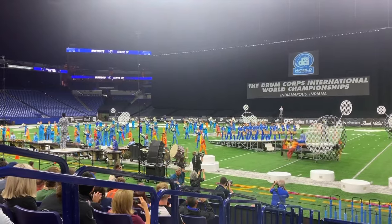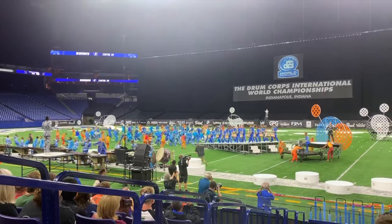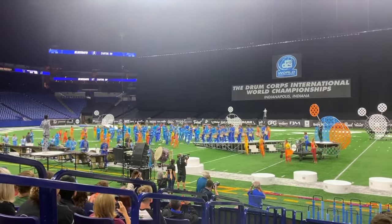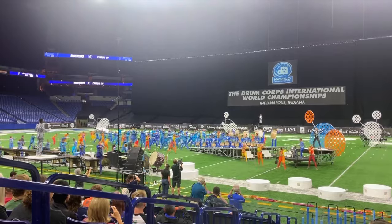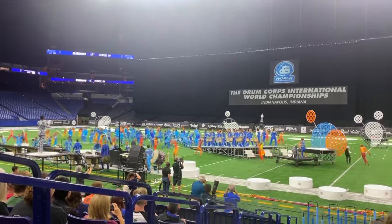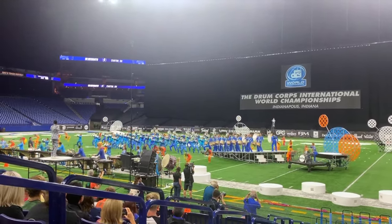Yeah, front ensemble. Nailed that. Tenors. A little bit of grayness and wide drags there on the snares up in the props. Great control through all the body and physical and environmental demands.